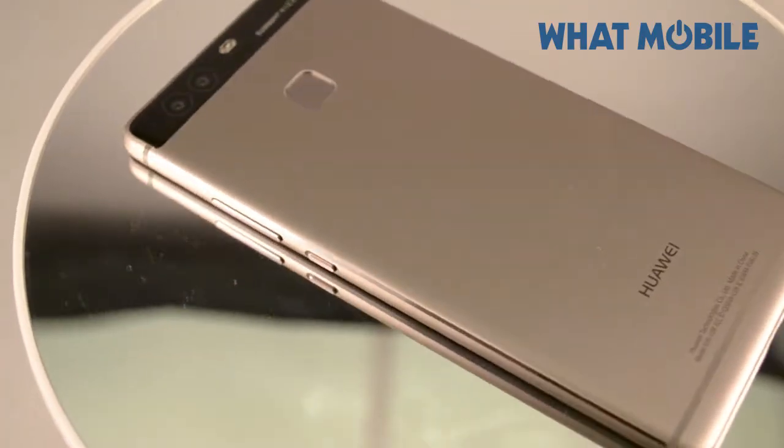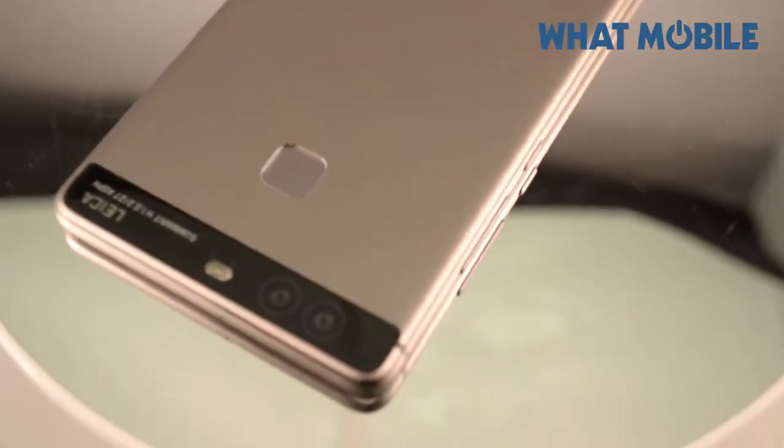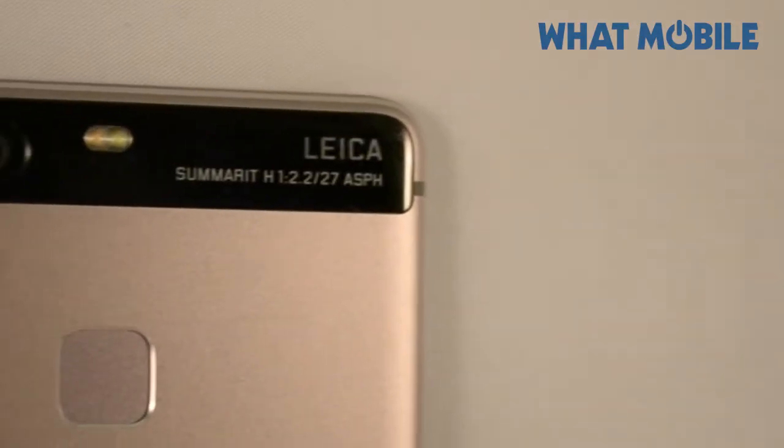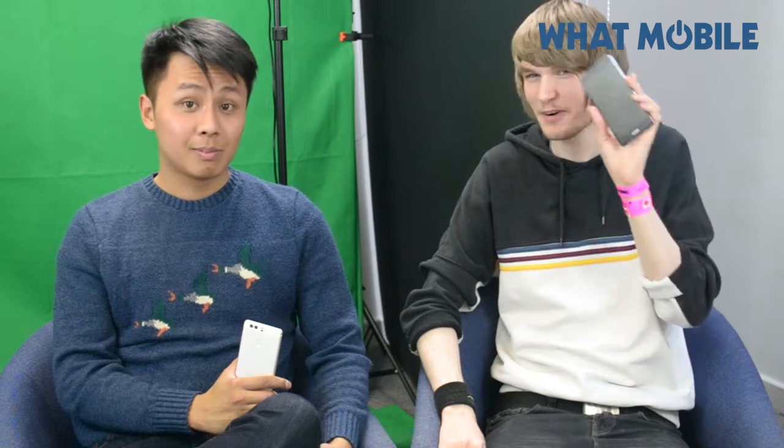Hi everyone, this is Manny from Watt Mobile and this is Tom. We have in our hands the brand new Huawei P9 with the pretty damn good dual camera and Leica lens setup — the Summilux lens to be exact. We're enjoying it a lot at the moment, taking a lot of great pictures around the office and outside. It's a lovely day for it, but that's not what we're here for today.